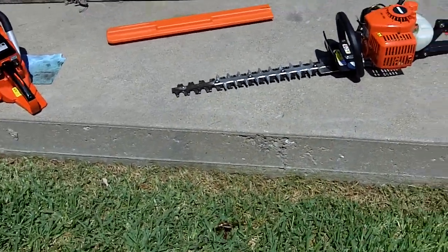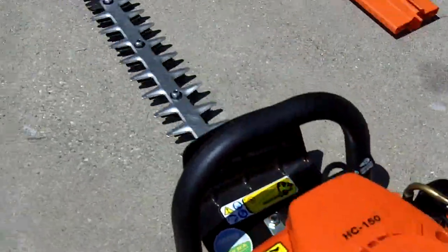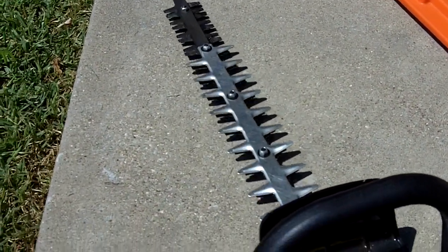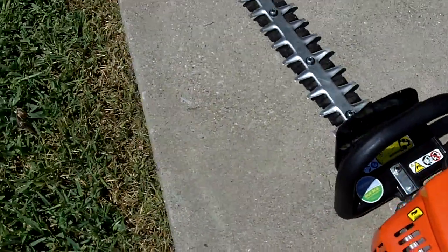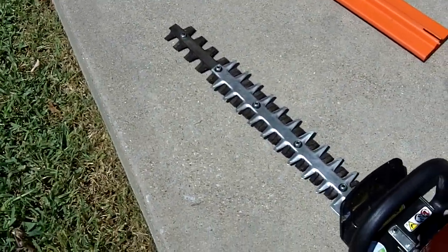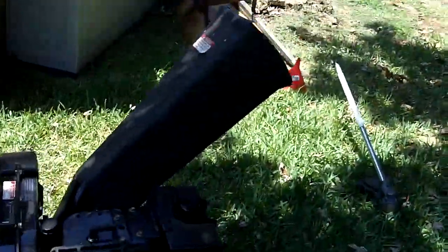Not too bad — it started right up! It runs really good. It's got a 20-inch blade on it and a 21.2 cc engine.